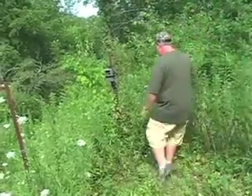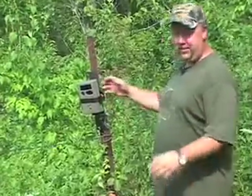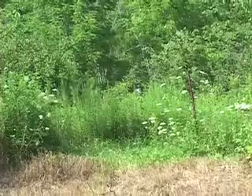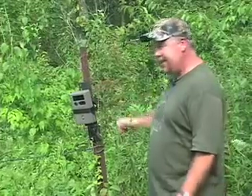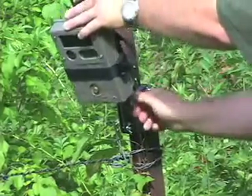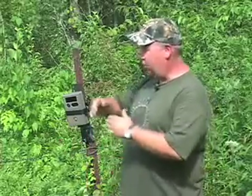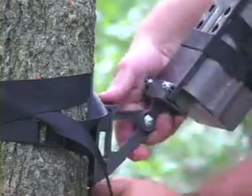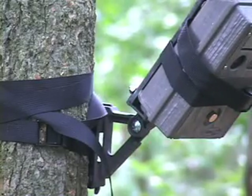I wanted to show you another real neat spot for a camera. Now in this particular area, there's no trees that I could put a camera on at all, but there's a major crossing with this fence line right here. And the AT5 allowed me to put it on this old fence post. Now I also can angle it — I'm on quite a hill here — and I was able to angle the camera so I can get the perfect shot as they come under this fence. Another great feature is I can pivot it left, right, and center. If the deer are working on that side of the fence, I can pick them up this side, or as they cross. Either way, I can make adjustments for any situation that we're in.